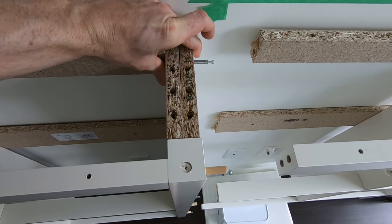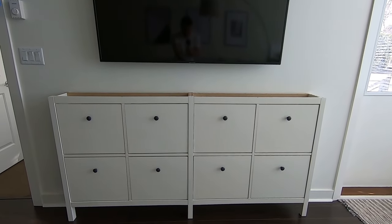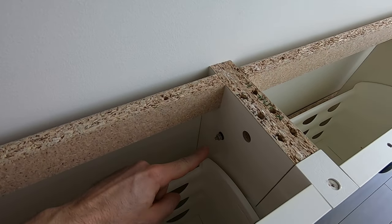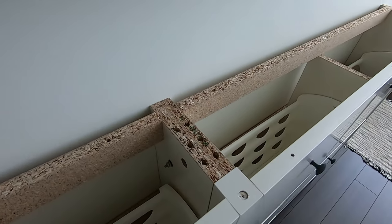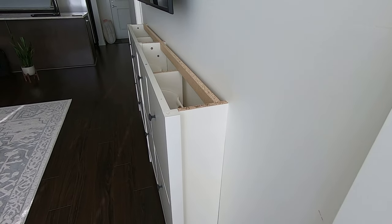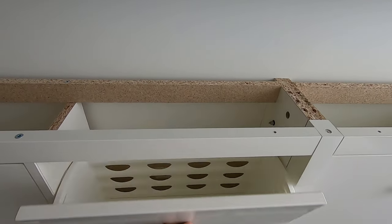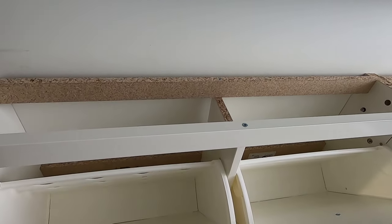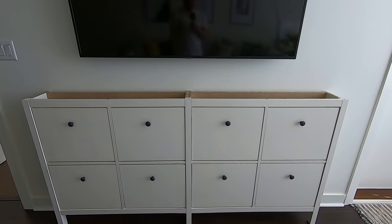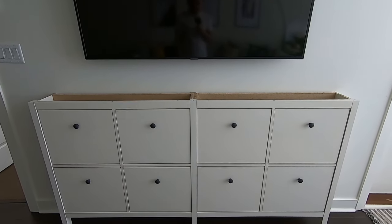This is the completed cabinet — I've joined the right side to the left side and they're sharing a single center leg. You can see the two side pieces here, and I've also added a bolt going through both side pieces to hold it together. I'll open up a couple of the doors so you can see how it looks. The plan now is to get a live edge piece of wood — something like oak or pine — and put it across the top to complete the look.